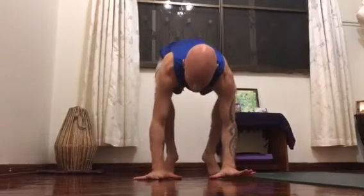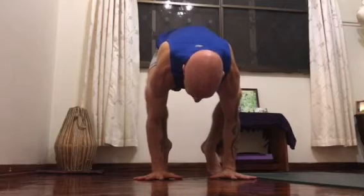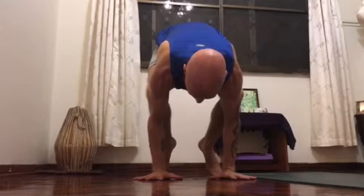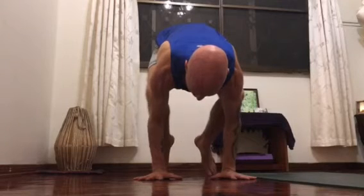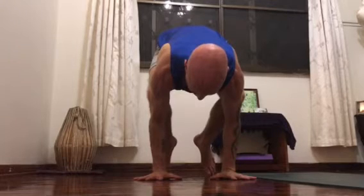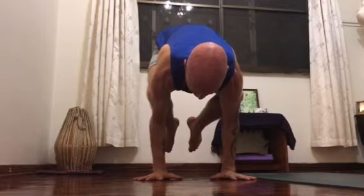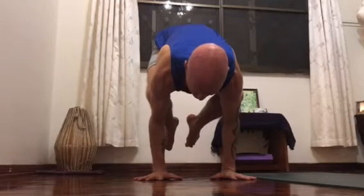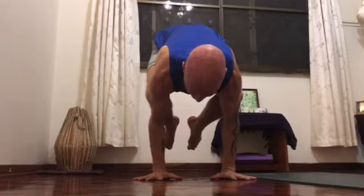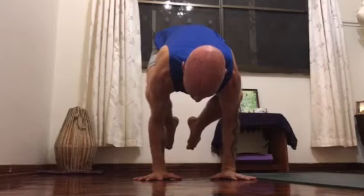So now I demonstrate a relatively simple practice of how you can try to find that connection. It all starts with the hands — try to grasp the floor with the hands, and then try to build connection from the hands to the shoulders. Palms pressing down, try to rotate out, upper arms rotating out.